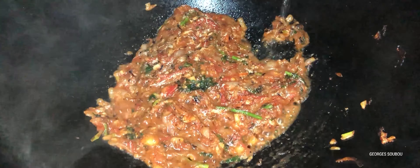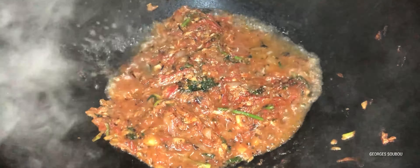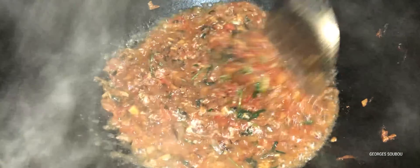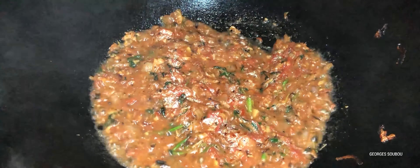Comme elle est là, on va mettre un petit peu d'eau en dedans, de l'eau chaude toujours. On va couvrir la marmite et on va laisser bien rendre son jus, bien compoté. Il ne faut pas mettre un tas d'eau en dedans — si on met trop d'eau, c'est plus une sauce tomate, c'est un bouillon de tomate. Et après, on perd les arômes dedans.